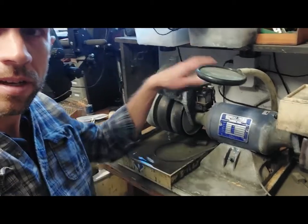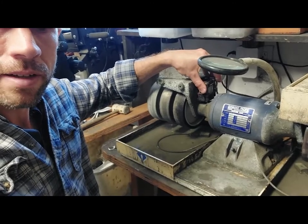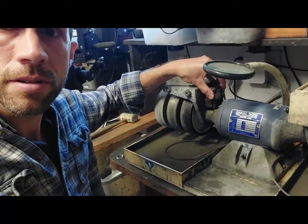This kind of happens in my shop from time to time because this thing will wiggle loose over time. It's a pretty normal problem to have, but nothing you can't fix in about five minutes or less with just a screwdriver.